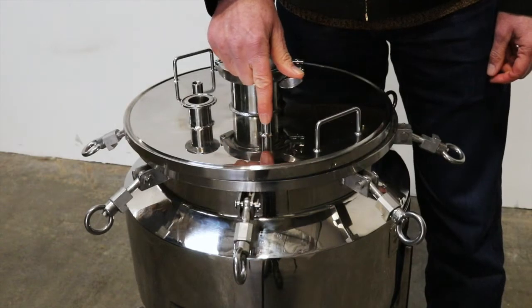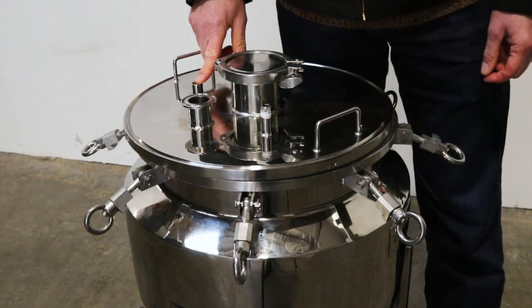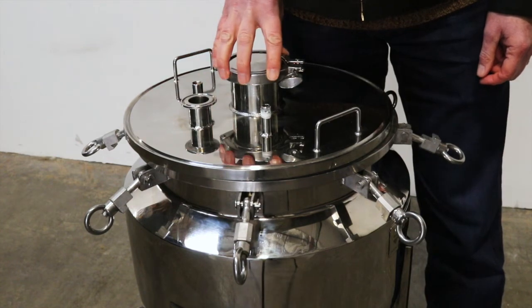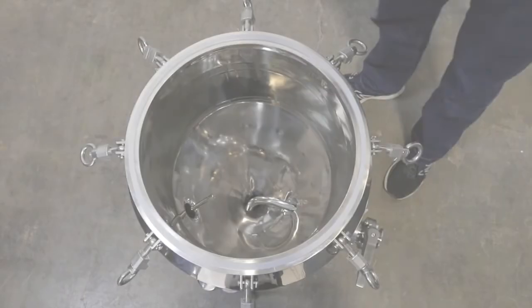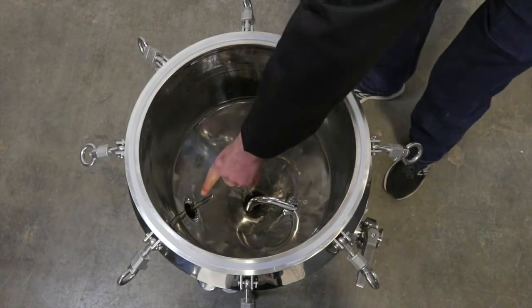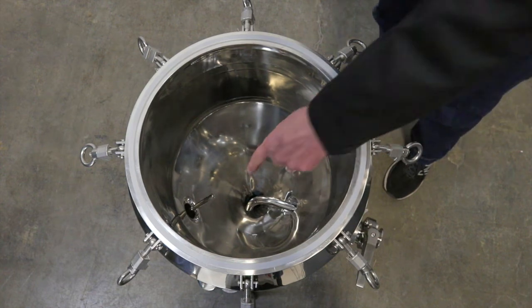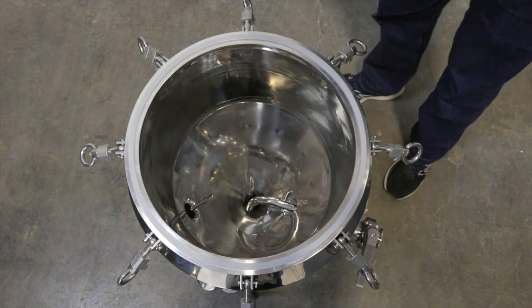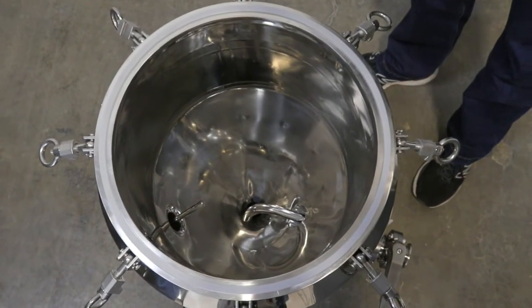Quarter-inch male MPT port for a ball valve, a quarter-inch port for a pressure gauge, and a three-inch port for your CIP ball. Inside the tank we have the thermal well, which we put down in the cone so you can make smaller batches of beer, and we also have the racking arm which lets you rotate and avoid collecting too much yeast when you pull the beer out of the fermenter.